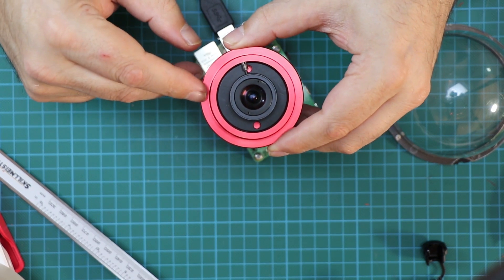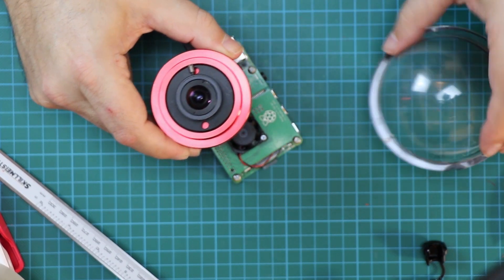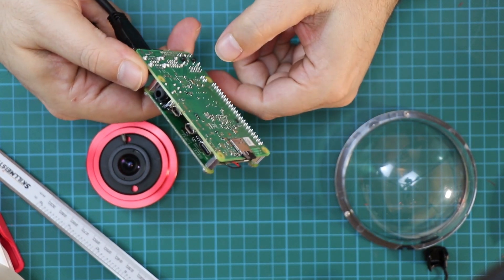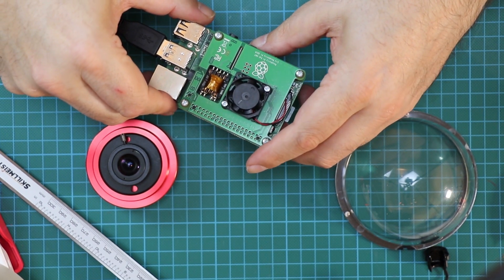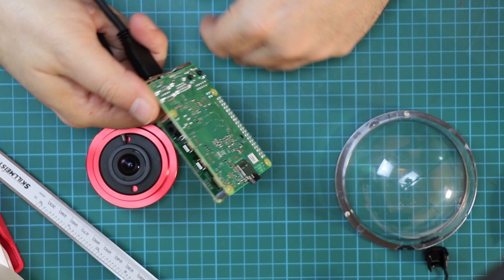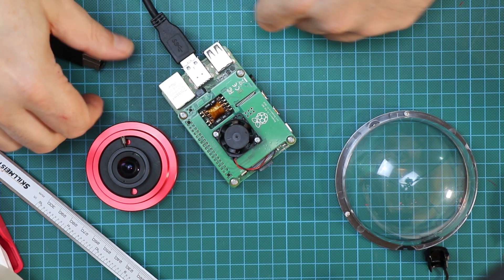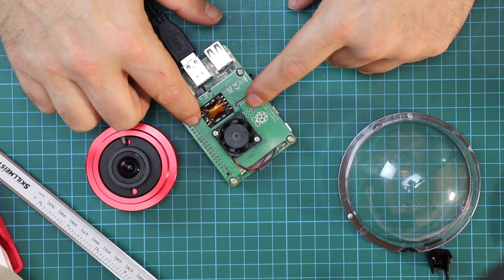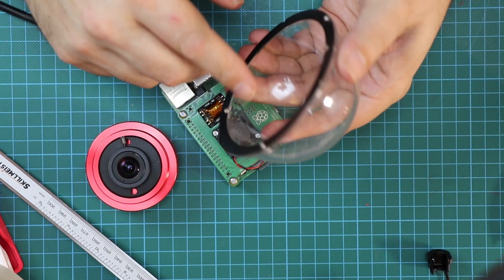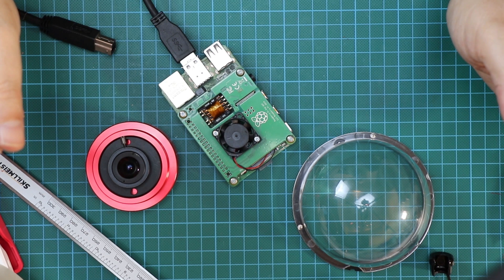I'm going to put some slits in the box so the heat from the Raspberry Pi can come up into the dome and keep it a bit warmer. The CPU temperature it reports is about 50 degrees Celsius. The fan does seem to run quite a bit — this is a Raspberry Pi 4, so it has more grunt than older ones and kicks out a lot more heat. I'm hoping that heat will provide sufficient warmth to mitigate the dew situation.